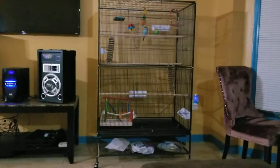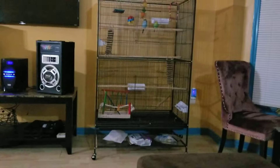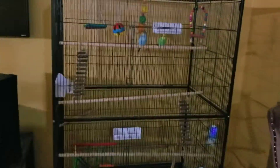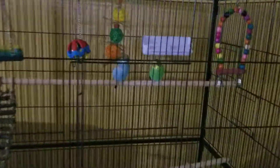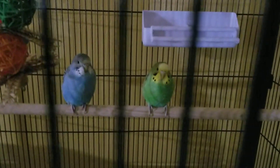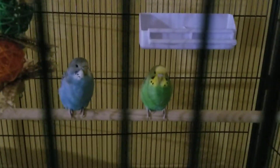I just got this new cage, I think it's called a Purview F050. So far I'm liking it a lot. It's a lot bigger — more than enough room for my two parakeets. Right now they're acting a little bit shy; I don't know if they're shocked about the new environment or something like that.